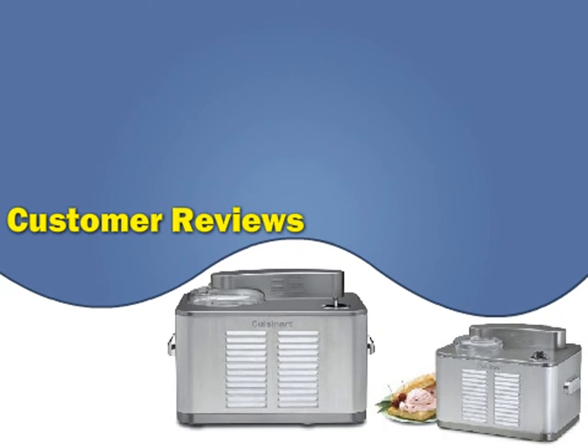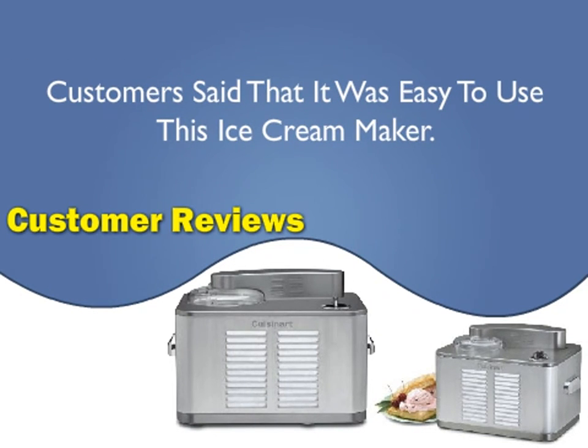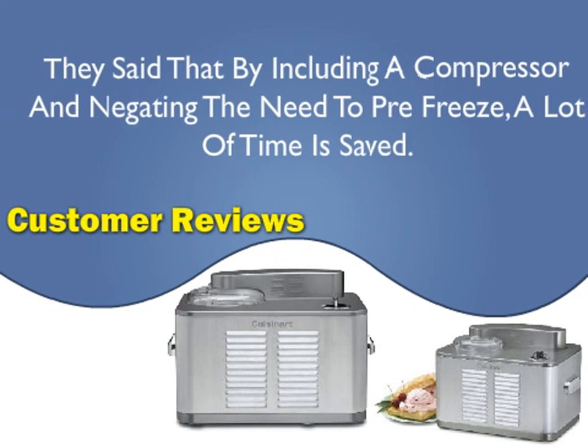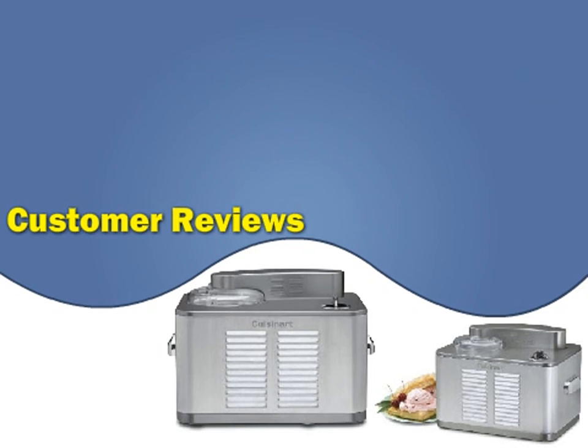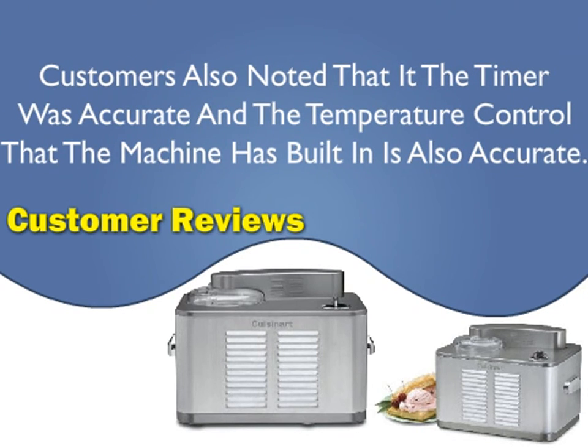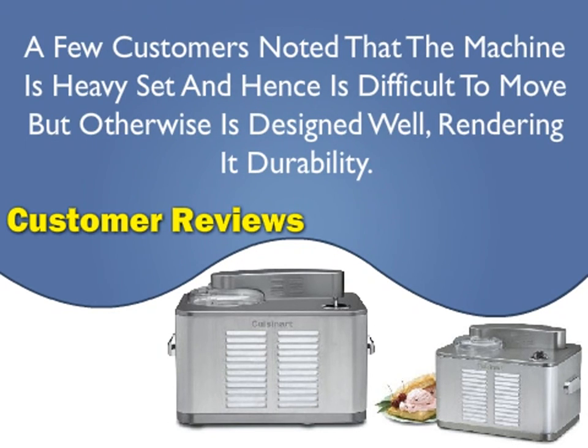Customer reviews: Customers said that it was easy to use this ice cream maker. They said that by including a compressor and negating the need to pre-freeze, a lot of time is saved. Customers also noted that the timer was accurate and the built-in thermometer control is also accurate. A few customers noted that the machine is heavy and hence difficult to move, but otherwise is designed well, rendering it durable.